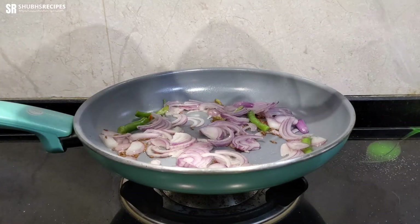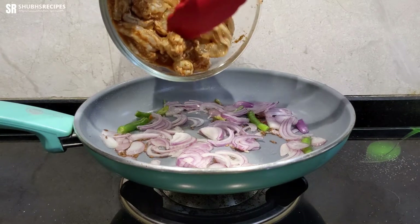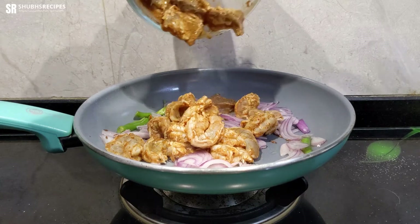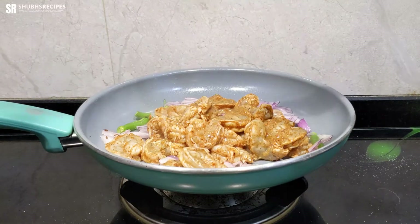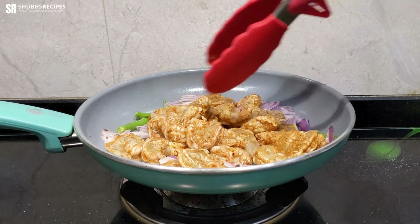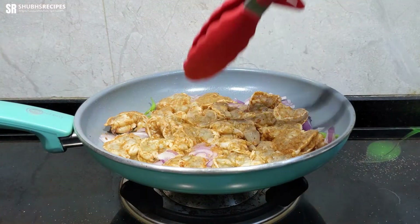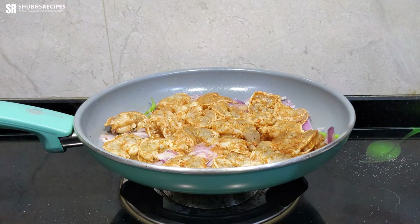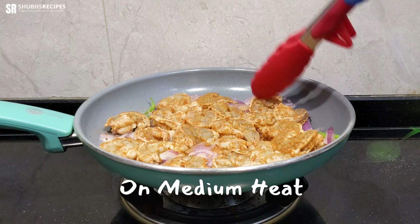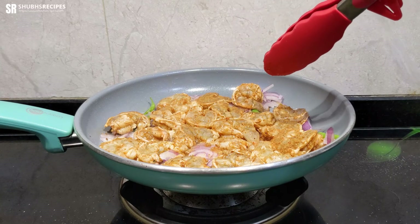Once the onion starts turning pink, I'll drop in the prawns. We'll let these fry undisturbed for around three minutes, and then we'll flip them over and do the rest of the process.